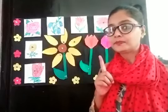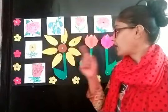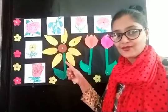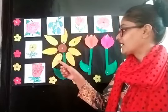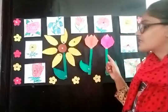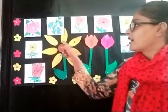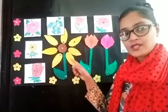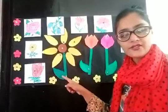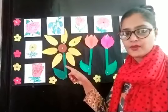Children, you remember — on Tuesday we made sunflower in yellow color and yesterday we made tulip flowers. These are the petals of flowers, this is the leaf, and this is the stem of the flower.